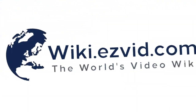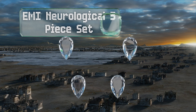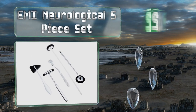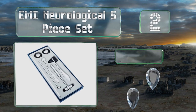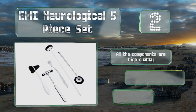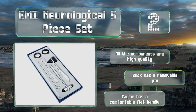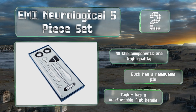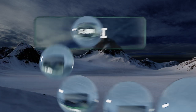At number two, if you just can't decide which style you want or know you'll be doing extensive testing and need every possible tool on hand, the EMI Neurological 5P Set is a smart buy. It includes four different types of hammer and a Wartenberg pinwheel. All the components are high quality, including the buck that has a removable pin and the Taylor that has a comfortable flat handle.